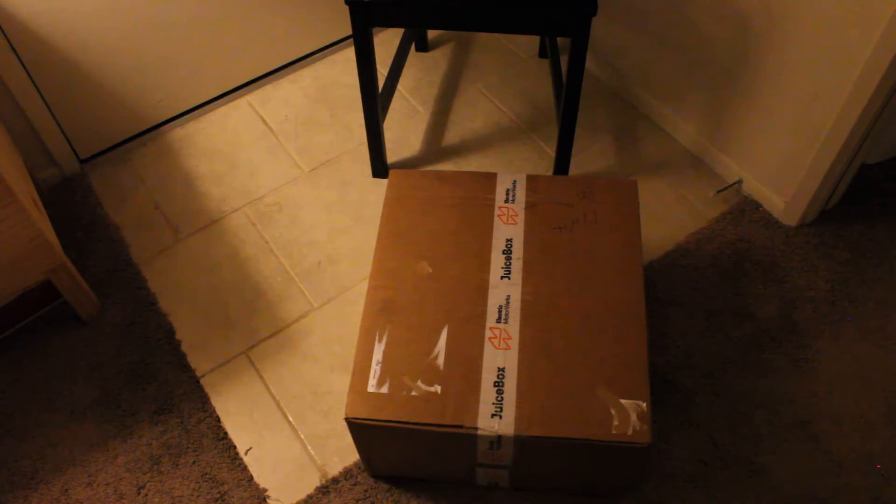Hi guys, I wanted to share this exciting experience with you. I finally got my electric car charger — the Level 2, or EVSE, Electric Vehicle Supply Equipment, but people just call it a charger. I was going to get either a Clipper Creek 32 amp or this Juicebox 40 amp, and I decided to go with the Juicebox because the shipping was faster and it's about $100 cheaper. I just wanted to share this as I unbox it — I've never opened one of these before, so I'll be as excited as you.